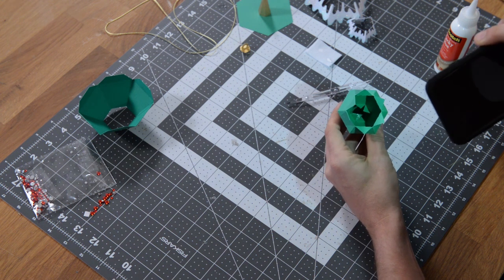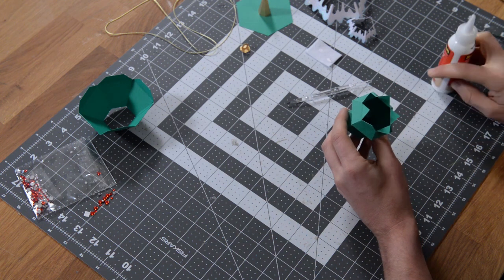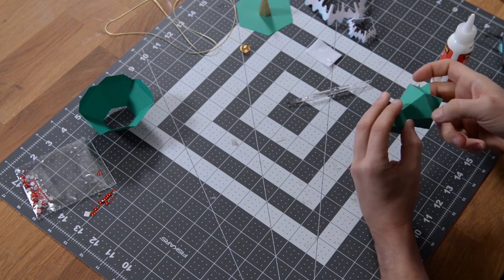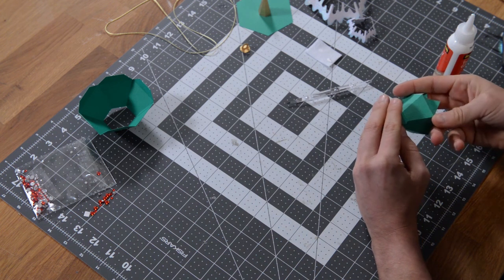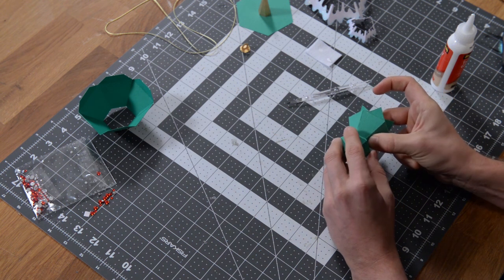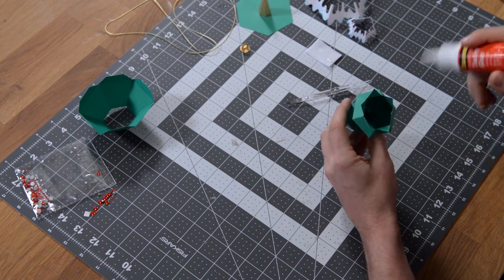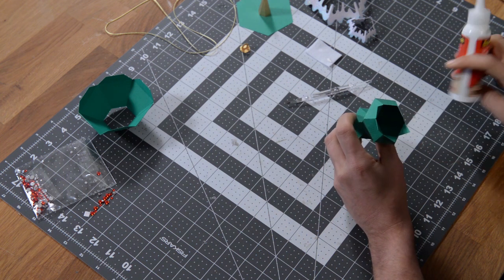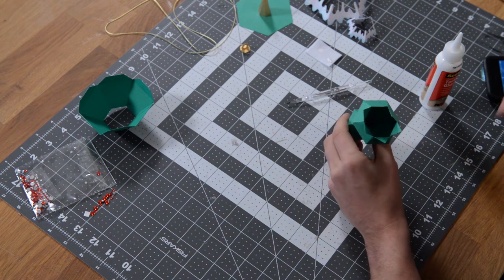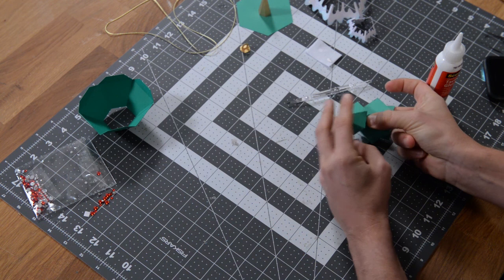We've got two tabs glued down, and four remaining with teeth still visible. Continue gluing those down one at a time. Put glue on the next tab, shimmy the middle body over to make sure it's aligned, push it up a little bit, and hold that in place until it sets. I put a little bit too much glue on one — it might spread out, but that's okay.